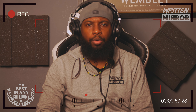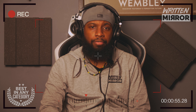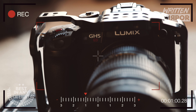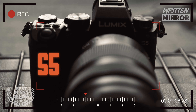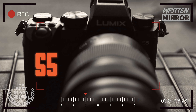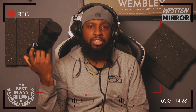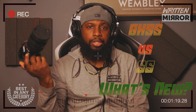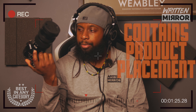In the name of full disclosure, all my videos for this month will feature product placement. I'm not being paid to say anything by Panasonic, but I do have two Panasonic cameras I'll be using. One is my GH5S, which I'm currently filming on, and the other is the Lumix S5, which Panasonic has lent to me. They don't have any power to edit my videos or stop me from saying anything I want about these products. It's a loan, so it's not mine.